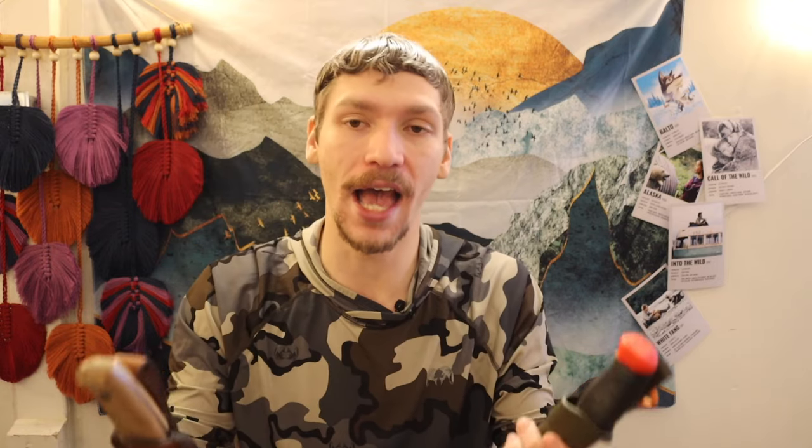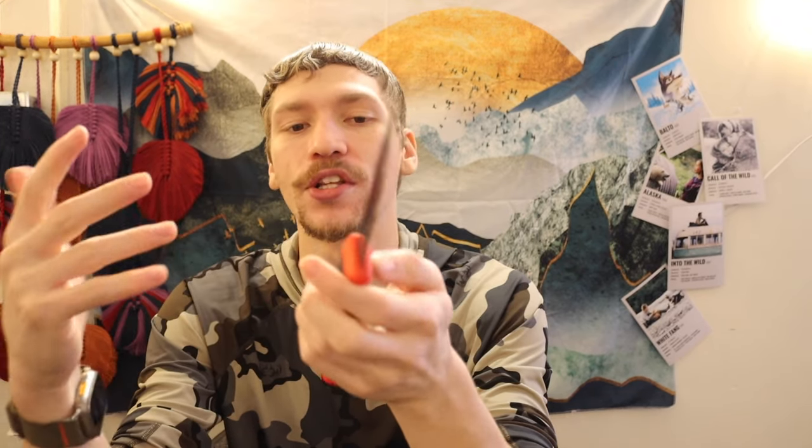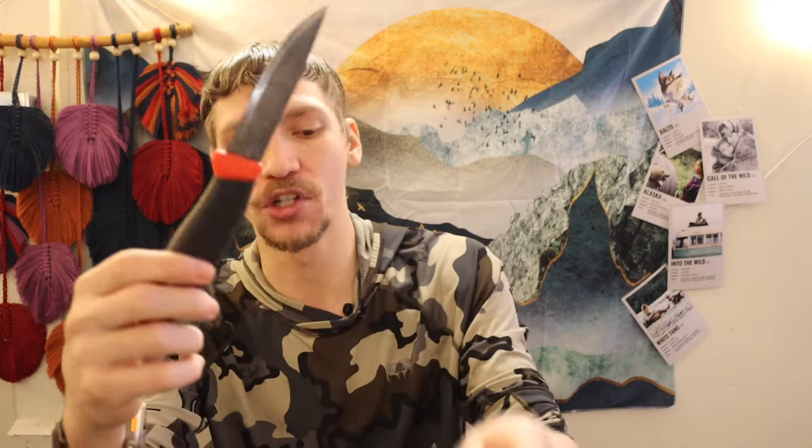I've said in previous videos that I'm not convinced you need a full tang for realistic durability. For maximum durability — taking knives to their absolute breaking point — yes, full tang will last longer. But for realistic wilderness use, this blade is just under four inches. You're not going to be batoning down a large hickory or oak tree with it, so you don't need maximum strength out of a knife that will never see that kind of abuse.